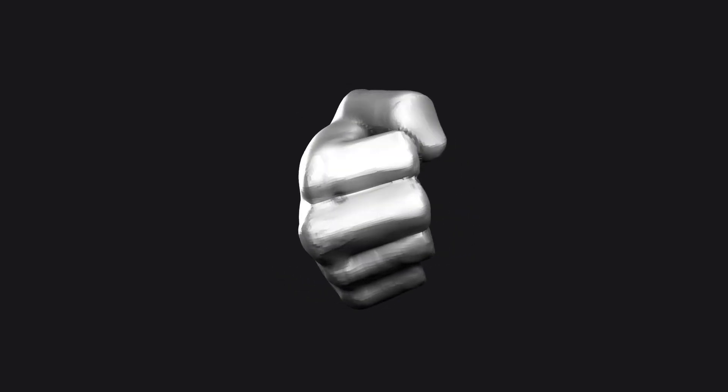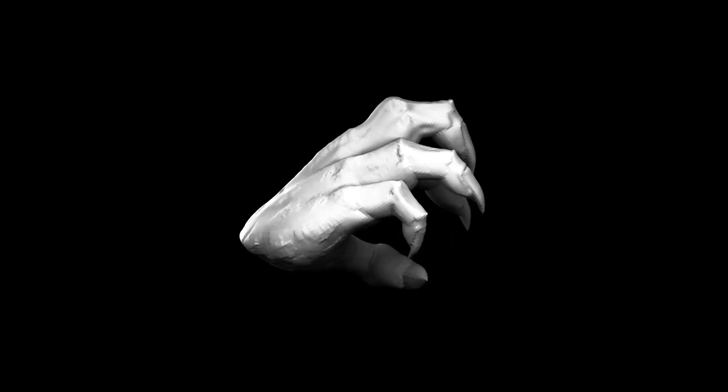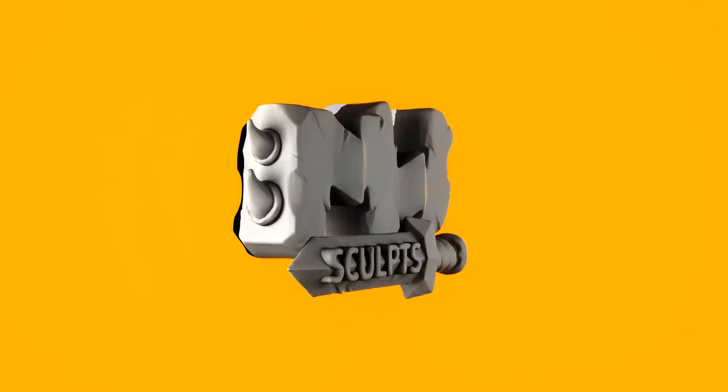A lot of our characters will have them, so why not make a versatile base mesh together to speed up creating them in the future. Watch out for these little drawings throughout the video — I will be marking out some of the shapes I am intending to create while sculpting this hand. Hopefully you will find these useful along the way.